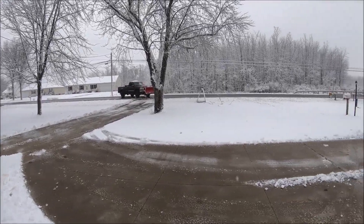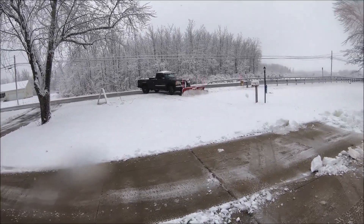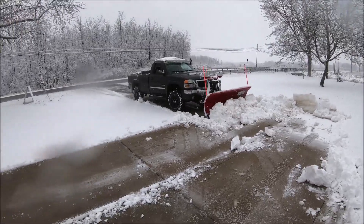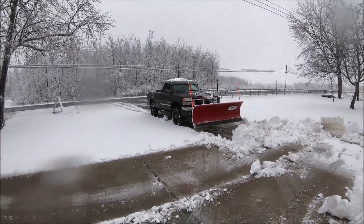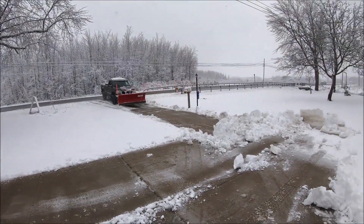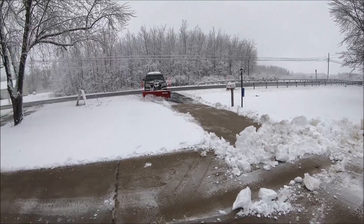This is the stuff I call heart attack snow, because it's heavy wet stuff. People go out and try to shovel this and they have heart attacks. See, it builds up to quite a bit when you're pushing it, but it takes the whole length of the driveway to build that up.